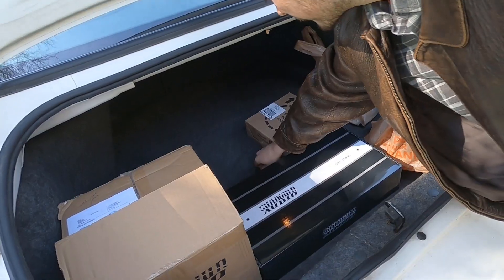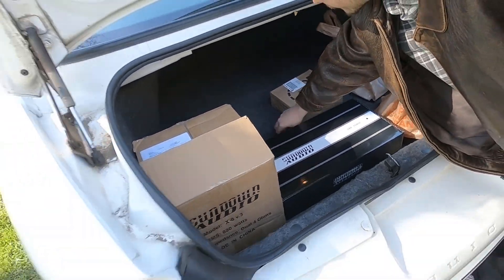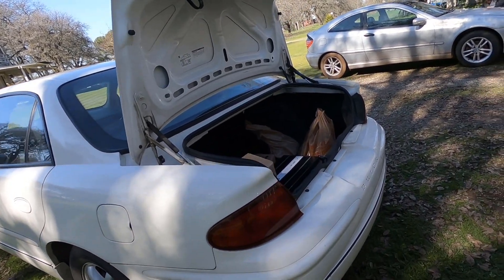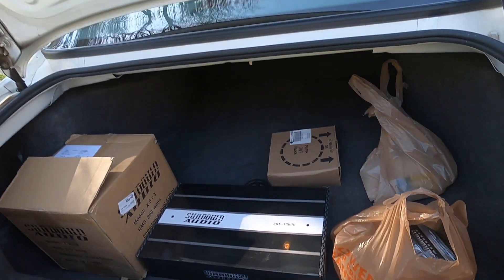We are gonna be doing an amp and sub install on his — what is this? 2004 Buick Regal RS or LS. Keep thinking Rally Sport. It's a Rally Sport.